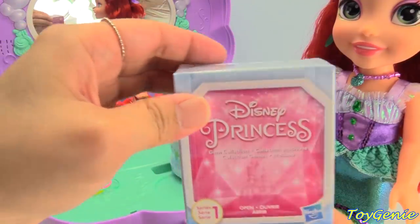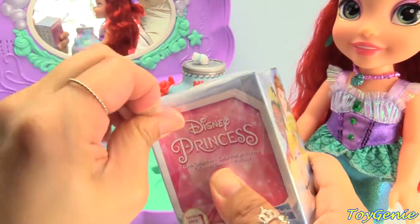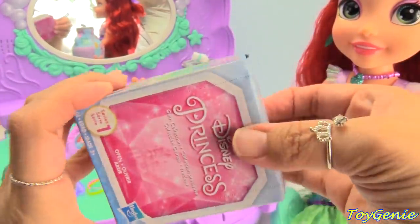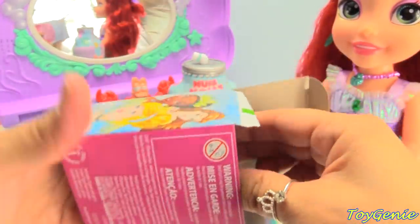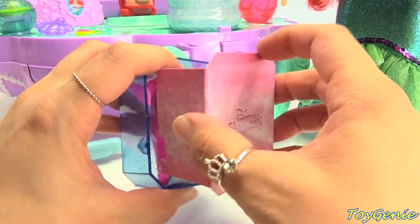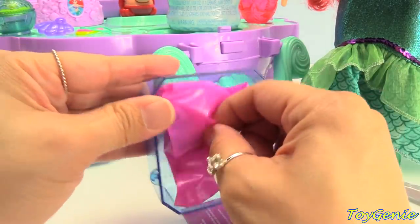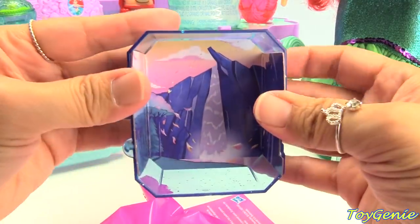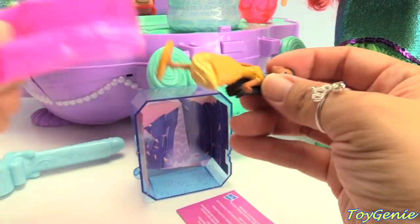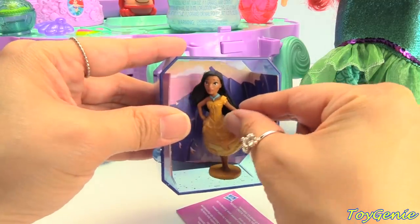And now, let's check out some surprises. Here is a Disney Princess gem surprise. These are so awesome. Open this up, and we have a glittery blue case. Let's check out our background — it's a beautiful waterfall. What do you guys think we got? Let's stick the background in the case and let's open this up. So cool — we got Pocahontas! And we can set her right here.